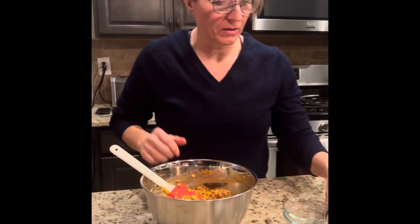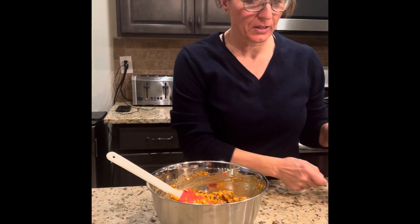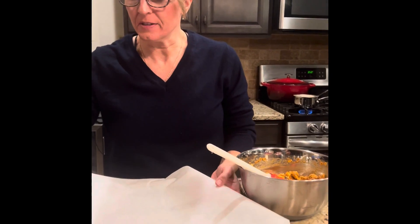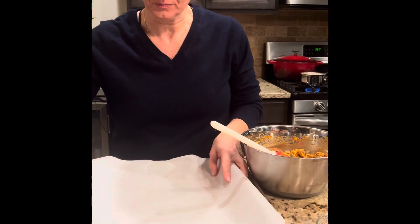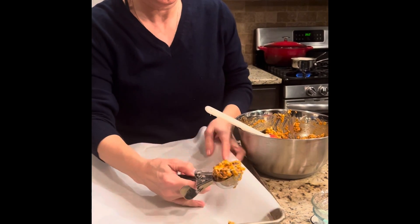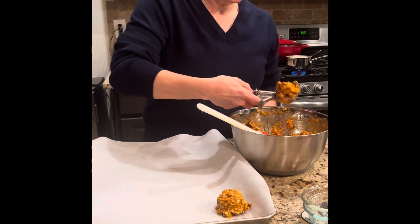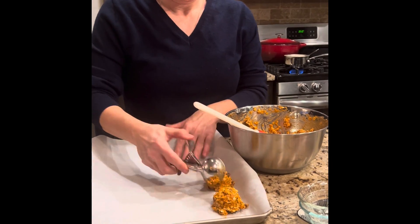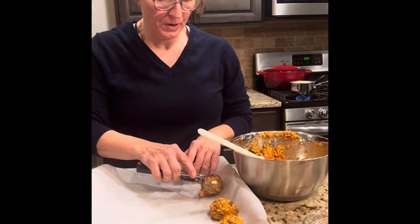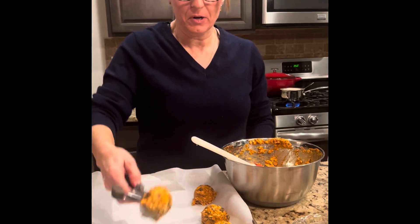So these took no time at all to put together. Next we're going to scoop them and put them on our baking sheet. I'm using my ice cream scoop because this gives me a uniform cookie size. I tend to get about 15 cookies from this — it all depends on how big you want them. They're not going to spread, so you don't have to worry about giving them enough room.